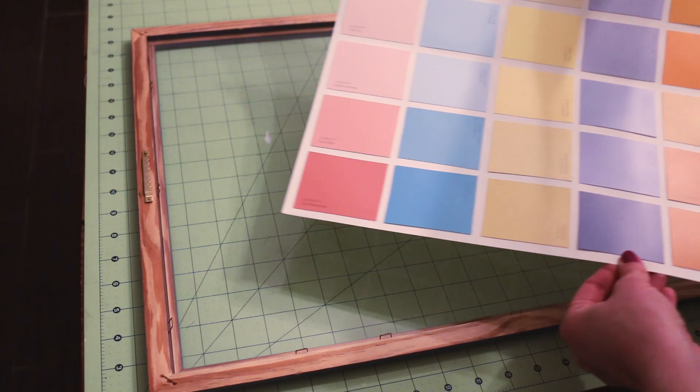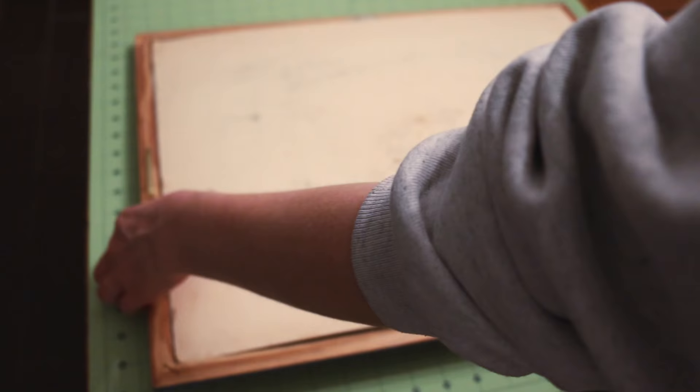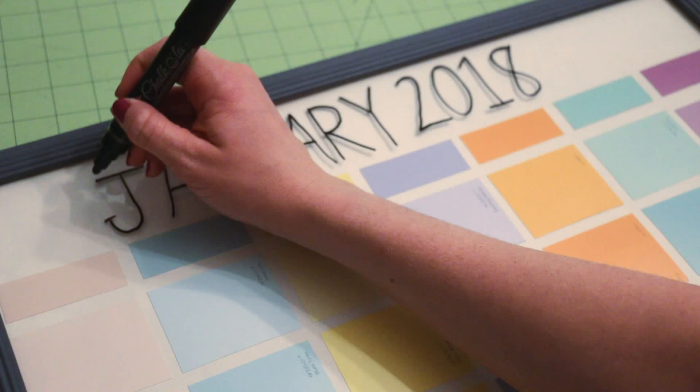When everything is glued down and dry, place the calendar into the frame and prepare it to be displayed. Notice that the frame I'm using is glass, which allows for easy application and erasing for dry erase markers.